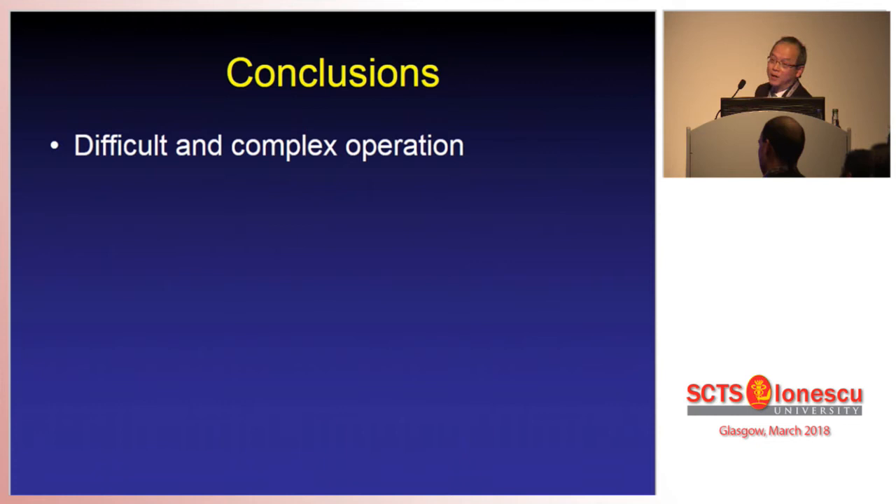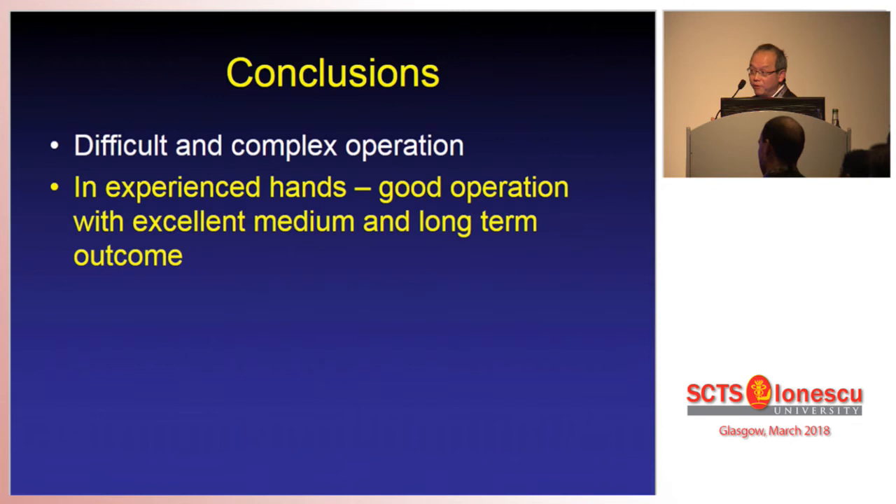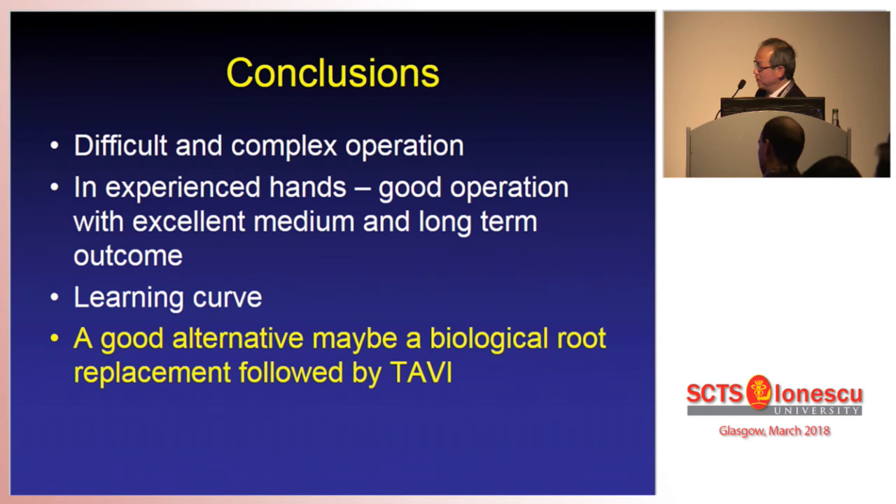In conclusion, bicuspid aortic valve repair and root preservation is a difficult and very complex operation. In experienced hands, in some centres, you can have excellent results — it is a good operation with excellent medium and long-term outcomes. But there is a learning curve, and it is quite a steep one. A good alternative may be biological root replacement in the first instance, lasting about 10 to 15 years, and when that fails, giving the patient a TAVI, which may provide another 15 years — giving 30 years total, comparing very favourably even with the best valve-sparing root operation in the bicuspid aortic valve. Thank you.